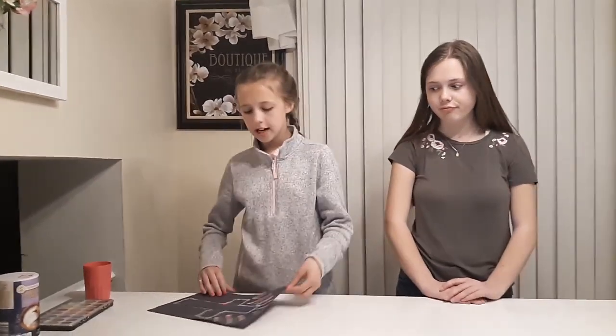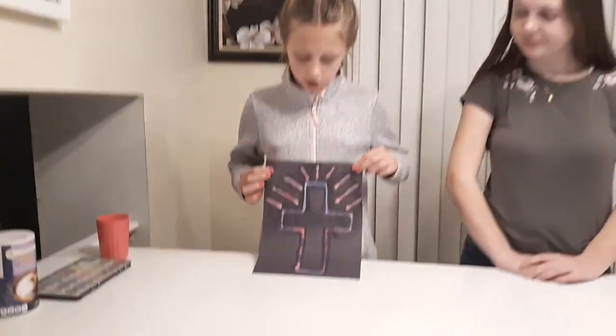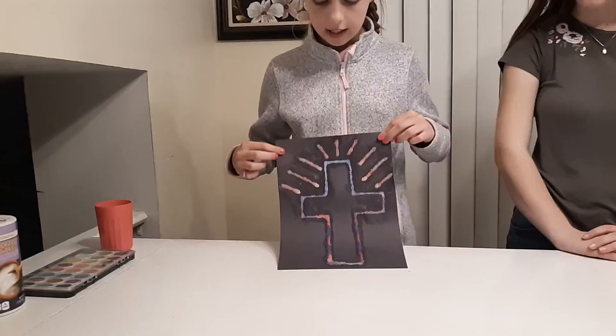Hi! Happy Spring! I'm Audrey and I'm in the 8th grade at All Saints School. I'm Allie and I'm in the 6th grade at All Saints School. We attend St. Justin Martyr in Eastlake. Today we're very excited to show you how to do salt painting. It was very fun and easy.